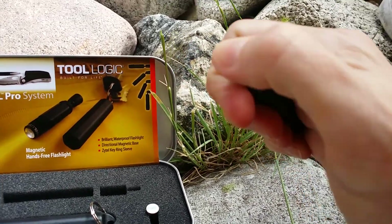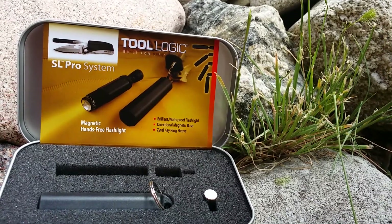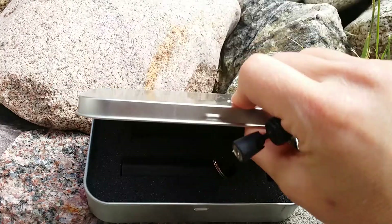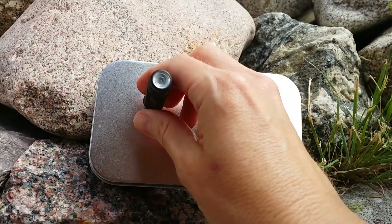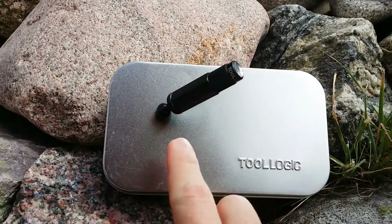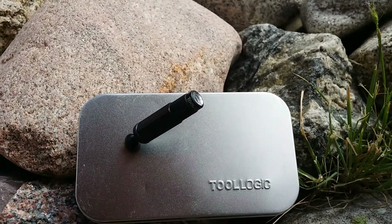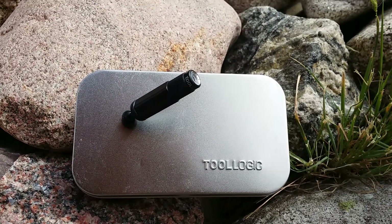It is a directional base. I want to show you by closing this in how this base helps you to have your hands free. You just kind of set it down and see how it just sticks there. Then you are able to just bend it with that pivot point so that the light can shine onto whatever project you are doing, and that way you have both of your hands free.